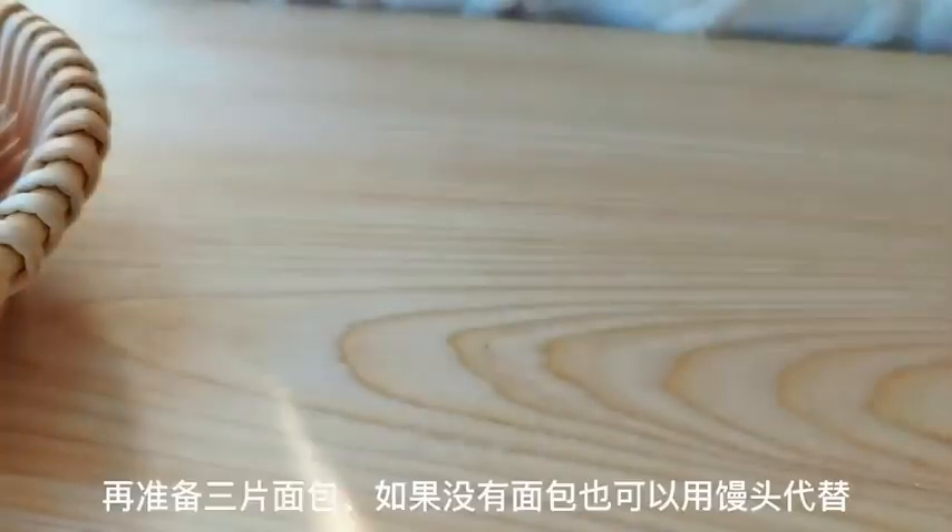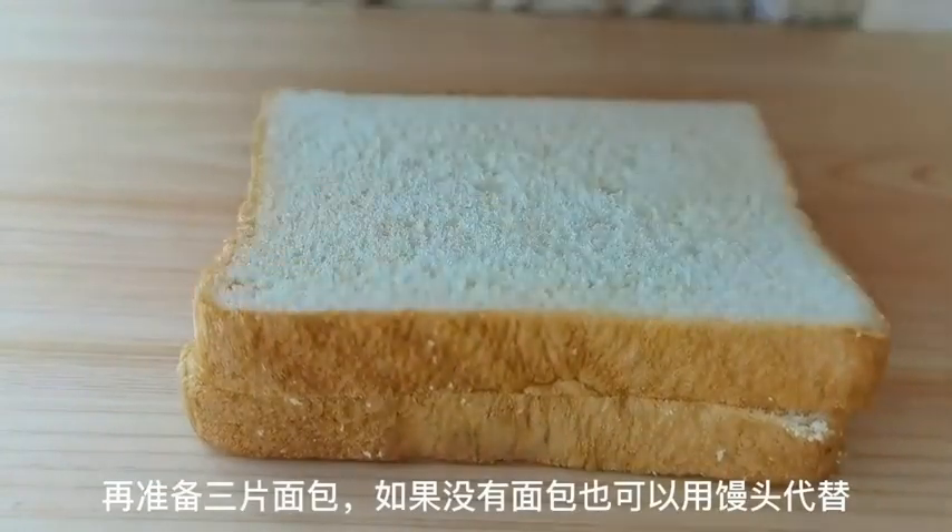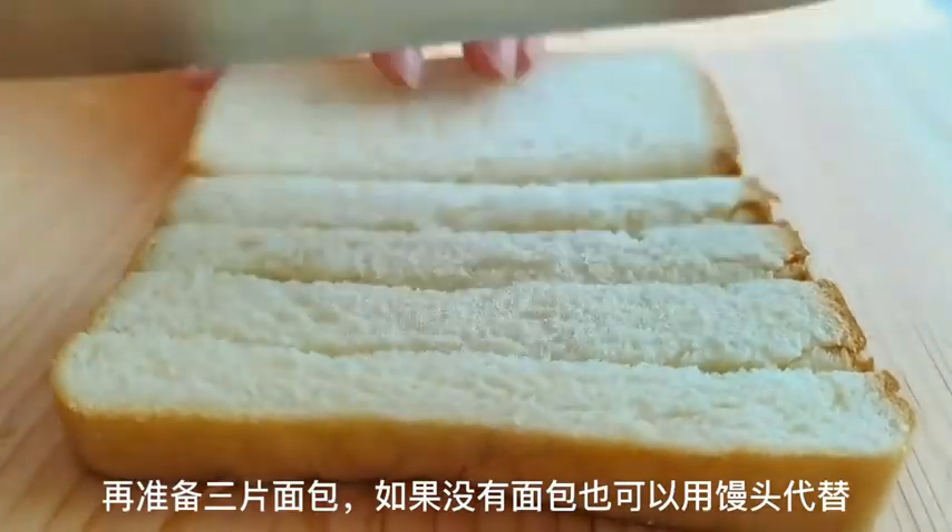First, crack four eggs into a bowl and beat them with chopsticks until they're well mixed. Set the egg mixture aside for now.